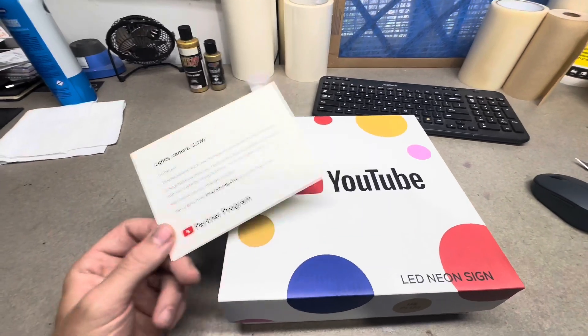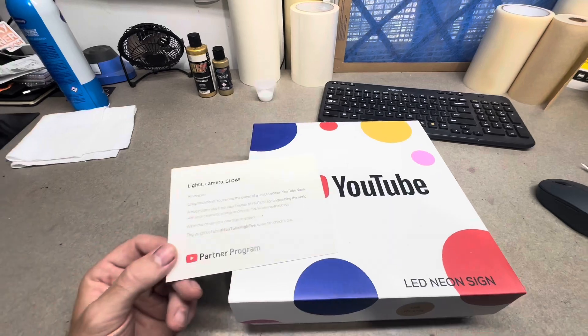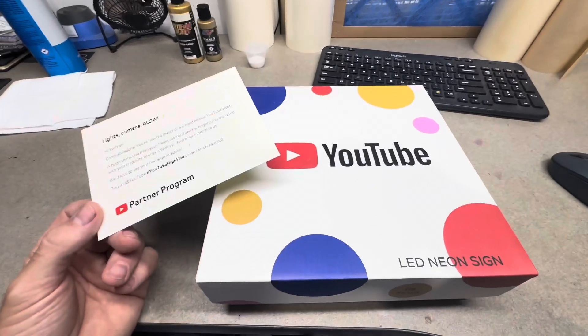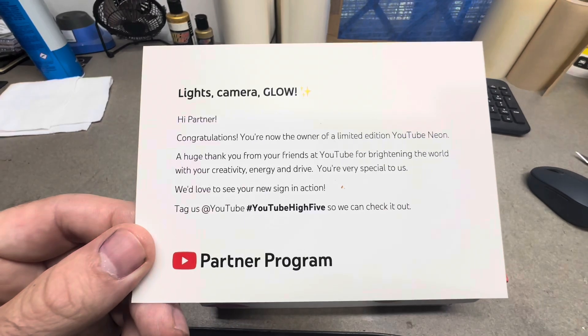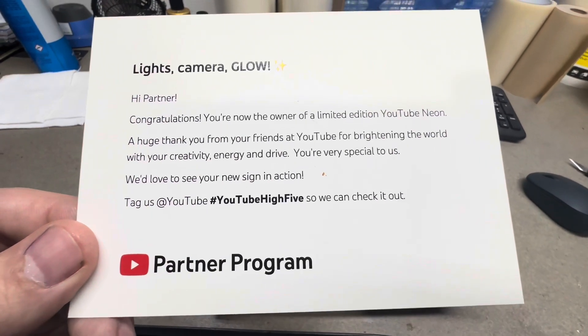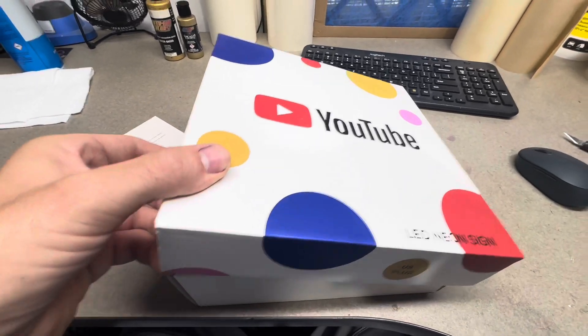Fortunately, I was checking my email when it came in, so I was able to fill out the form right away and be one of the first thousand people to sign up and get this awesome neon light. It was just a thank you from YouTube — I just thought I'd show you guys because I thought it was kind of cool.